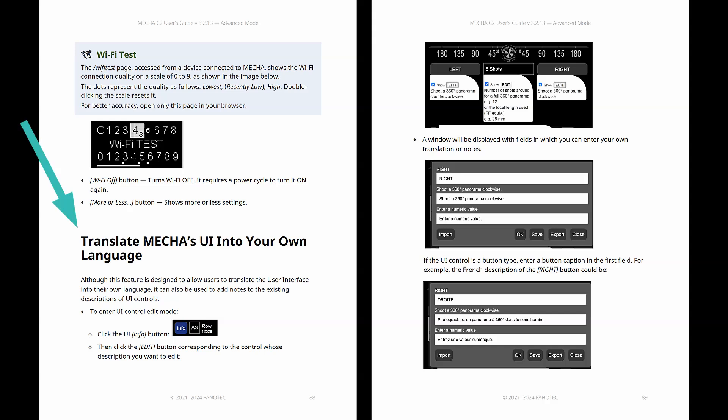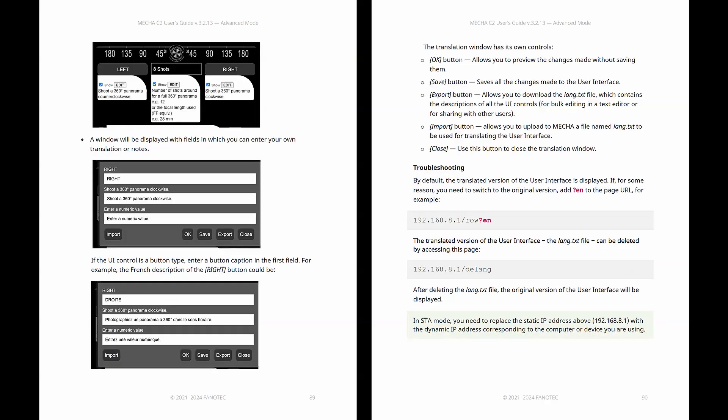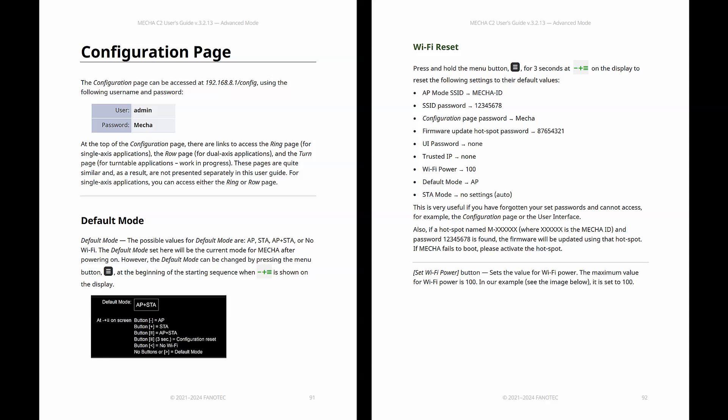Mecha's user interface can be easily translated into another language. This feature can also be used to add notes to the existing descriptions of user interface controls. Many settings on the configuration page have equivalents on the OLED config menu.